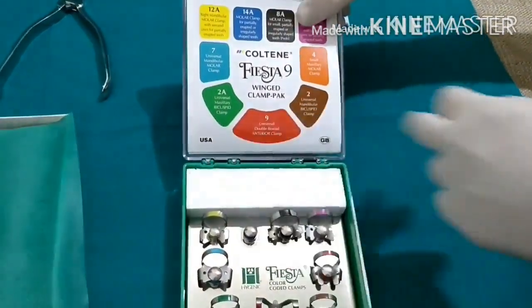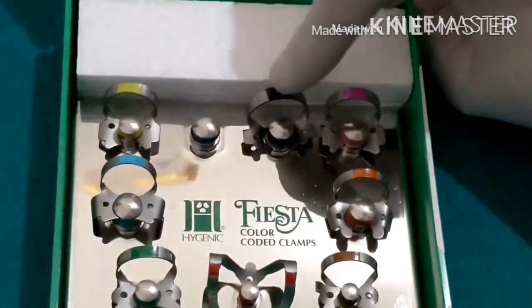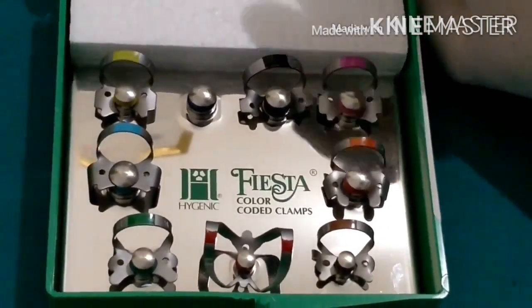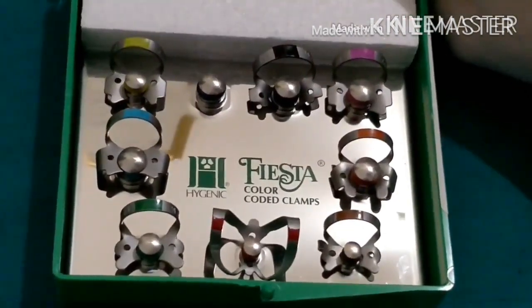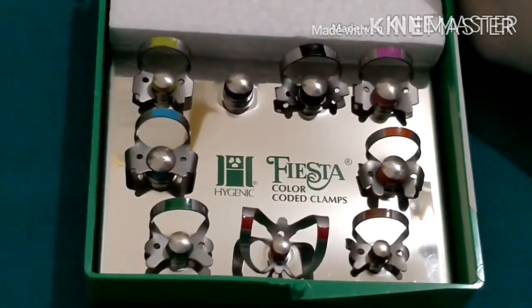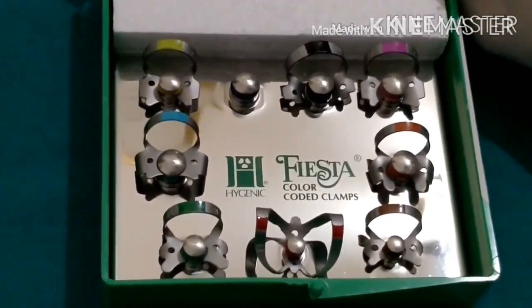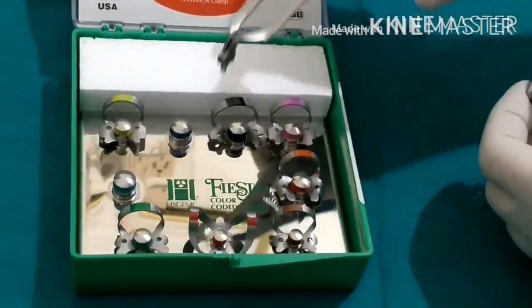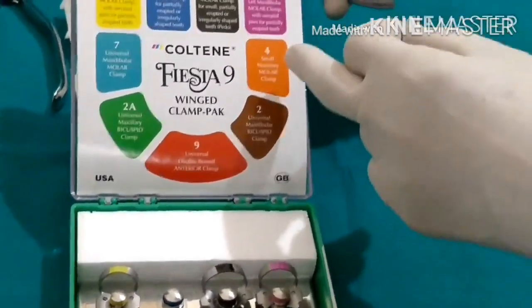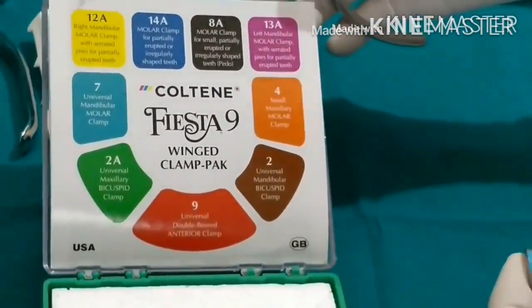This is a hygienic quality kit from the USA. All the clamps are color coded, and the function of each is written indicating where they can be applied. In the beginning you have to look at each one carefully, and slowly you will come to know which is which — eventually you can just pick it up by seeing the nature of the clamp. All clamps are numbered and under each is written for which tooth it can be used. We'll take up one clamp and I'll explain how it works.